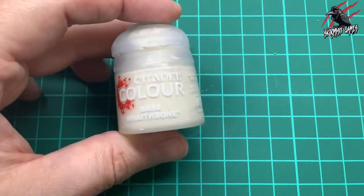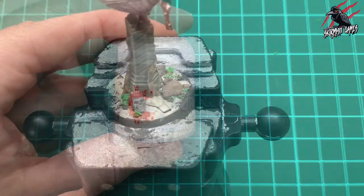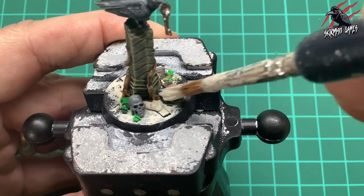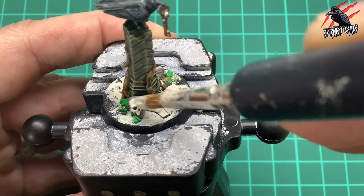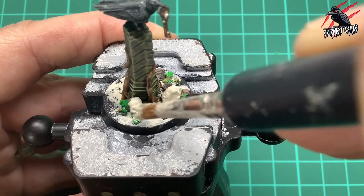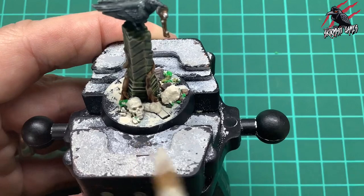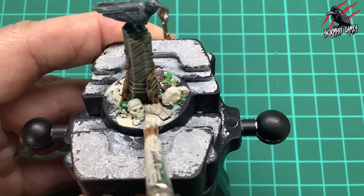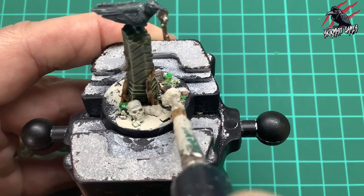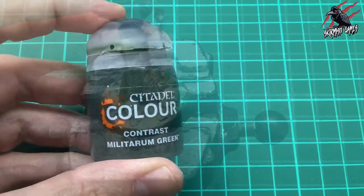To paint over the base, I'm taking that Wraithbone base paint again and giving it a nice thick coat all over. You may need to do this twice - if you add a little bit of water to wet it down it goes into the gaps, but sometimes you can get away with one coat. Here I did one coat and then just touched up the gaps again with another coat at the end, using the scruffy brush just in case any glue is exposed.